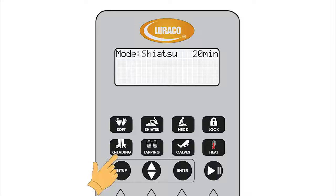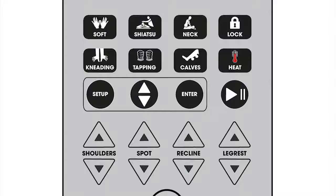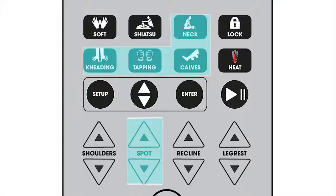If kneading or tapping is pressed while in either soft or shiatsu mode, the manual mode will begin. Manual mode offers neck, kneading, tapping, calves, and spot massages. Press these keys to turn on or off and adjust the intensity of each massage feature. The user can customize their massage to their needs in the manual mode.